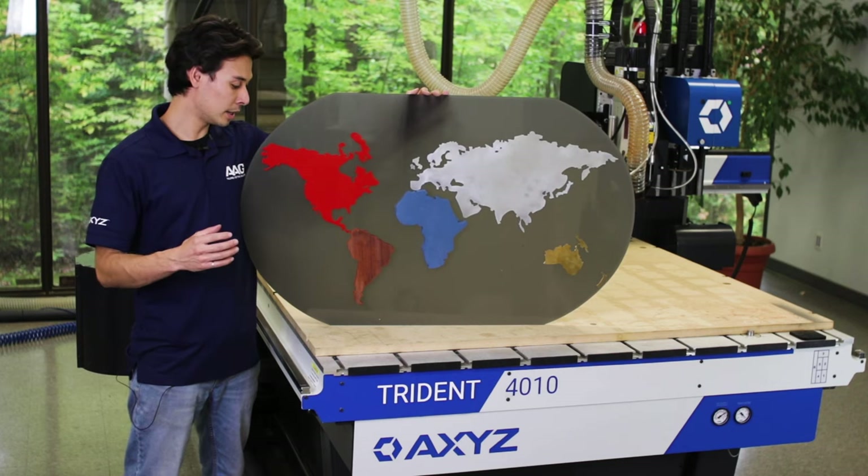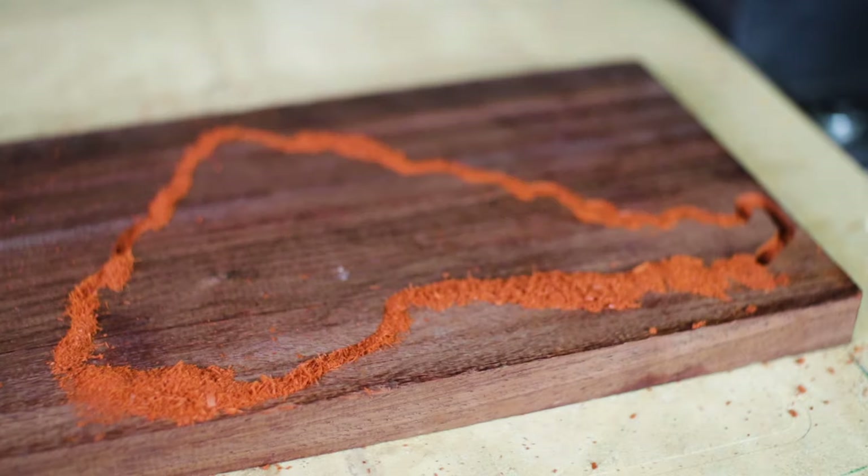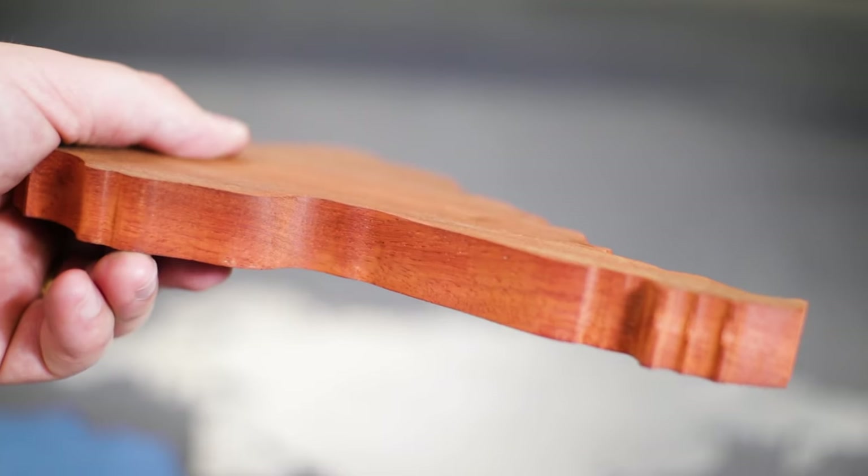I did South America in some padauk. Padauk is a hardwood that has a dark red color and I cut it using a 3/16th end mill, then I went back over it with a straight flute to get a really smooth edge.